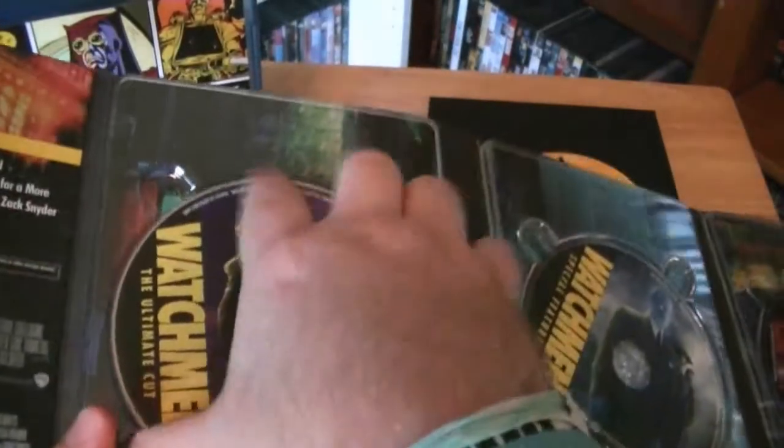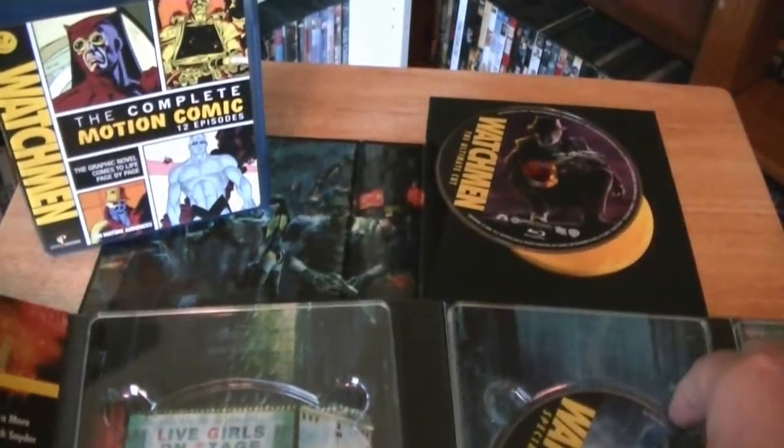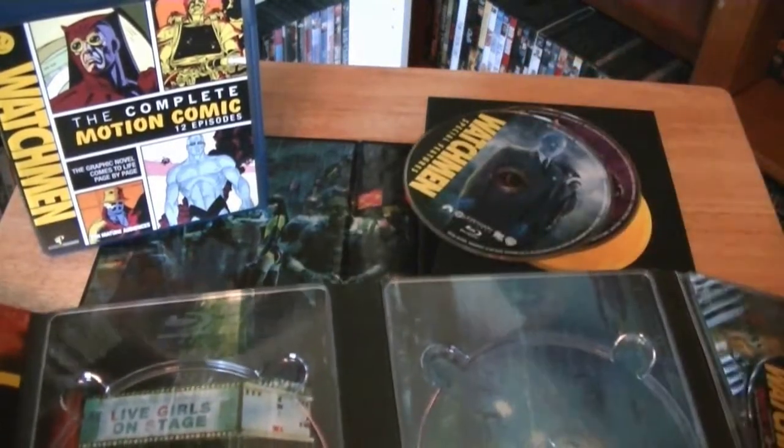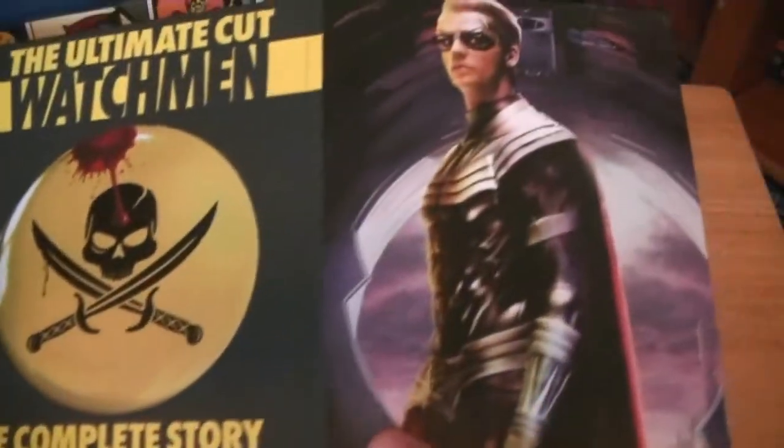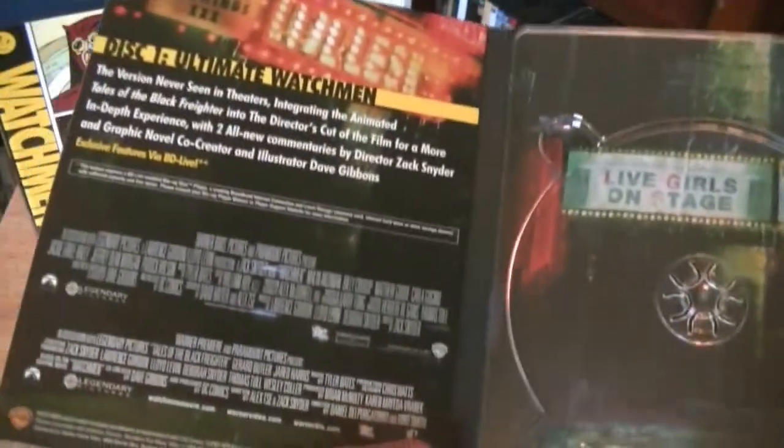I really loved Watchmen a lot, very excited to see all of this. Just a great movie in my opinion — one of the best comic book, action, graphic novel movies ever made. Zack Snyder, who I have a love-hate relationship with, just made an exceptional film. It got me really excited about this whole story. I've never seen anything quite like it, so I absolutely love this film.